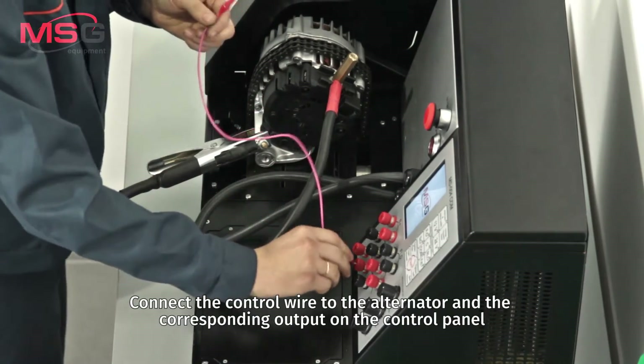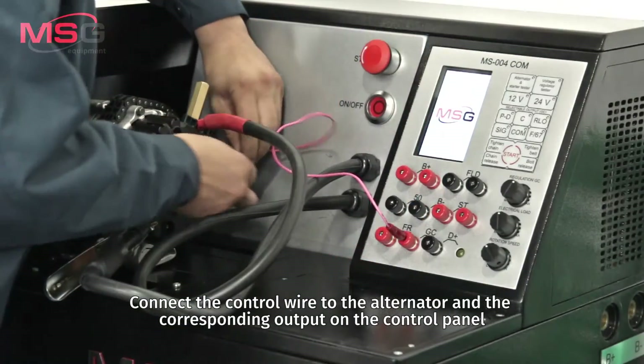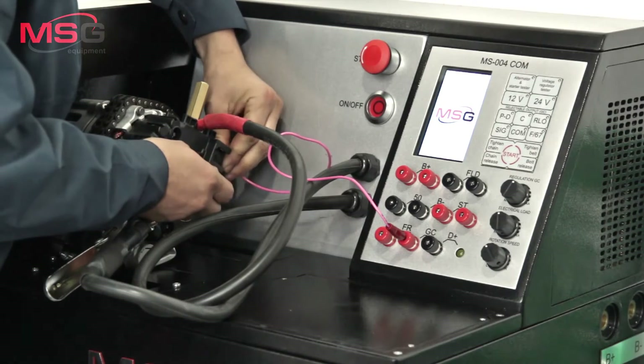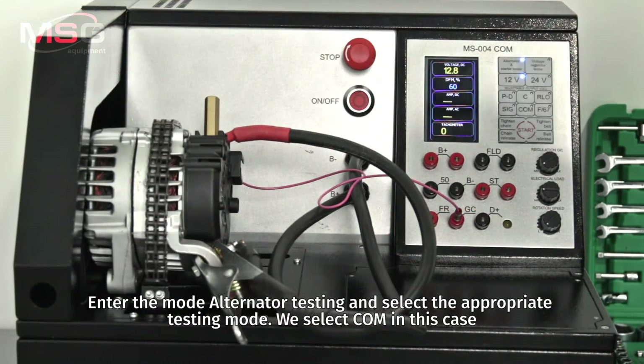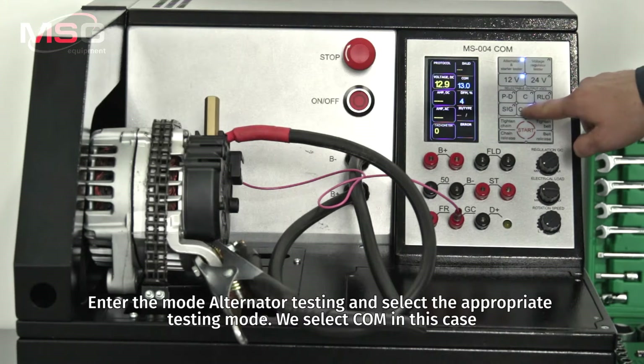Connect the control wire to the alternator in the corresponding output on the control panel. Enter the alternator testing mode and select the appropriate testing mode — we select COM in this case.